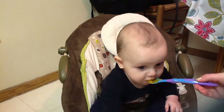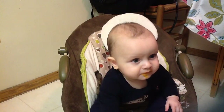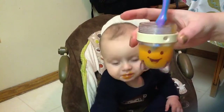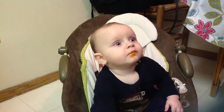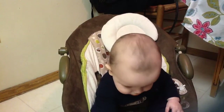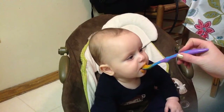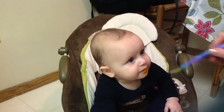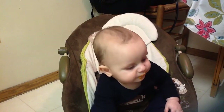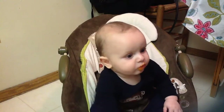Open up. I'm using this Baby Bullet. I use a Baby Bullet to make this homemade squash. It's butternut squash. I think he likes it. That's a big bite. That's a big bite. Do you like it? I can't tell. I guess he's eating it, so he must like it.